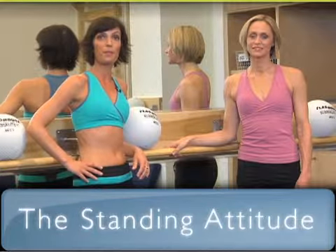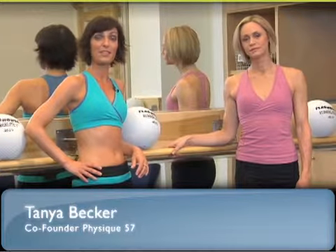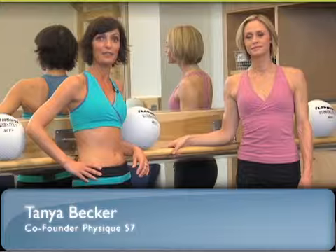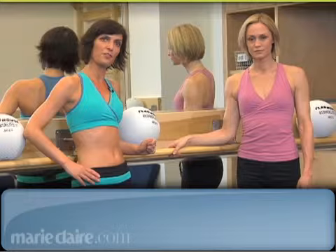After the age of 30, your metabolic rate starts to slow down and you lose bone density. This exercise called the standing attitude can help reverse the effects of aging. You're going to need a countertop or a strong surface.